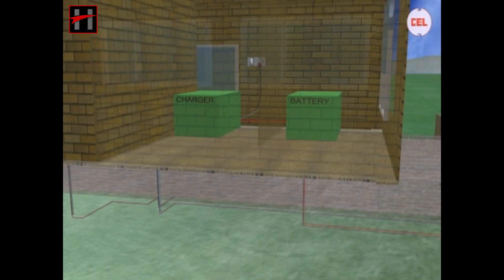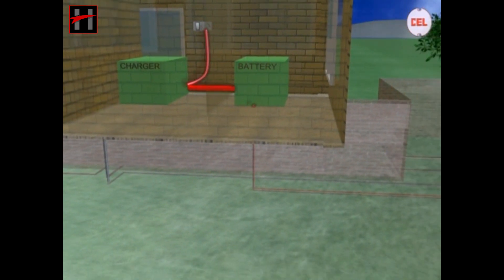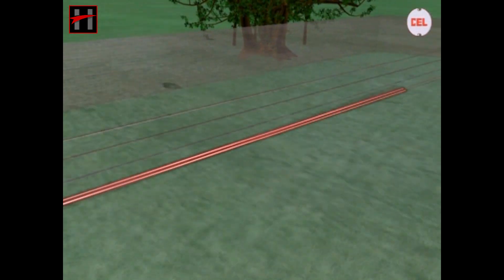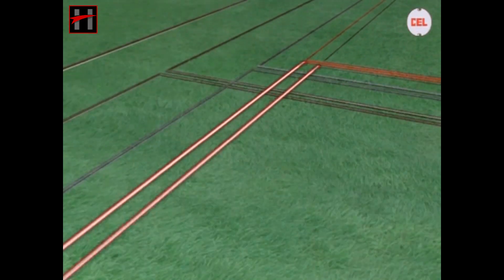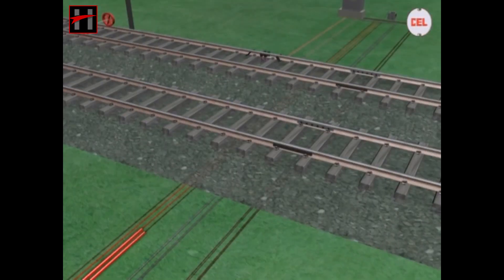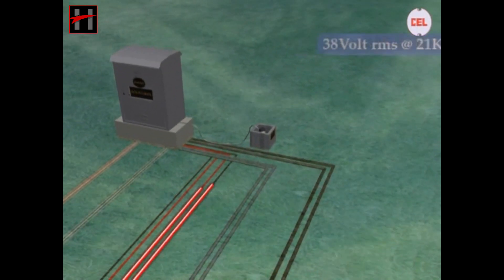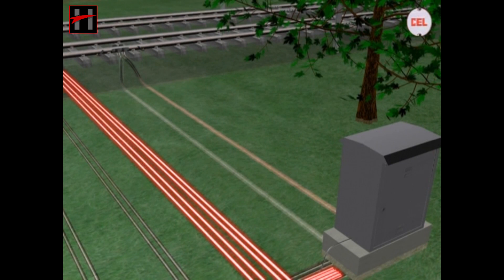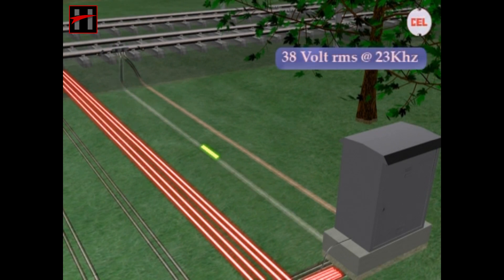When the power is switched on, the power supply from the battery and the battery charger is supplied to the electronic counting unit. The SSC1 card generates 21 kHz of 38V RMS AC voltage which is fed into the transmitter coil TX1. The SSC2 card generates 23 kHz of 38V RMS which is fed into the transmitter coil TX2.